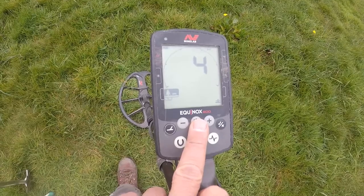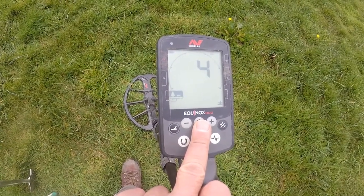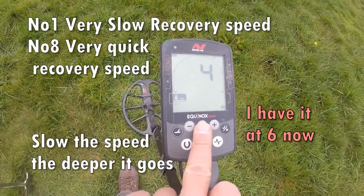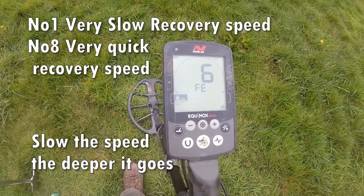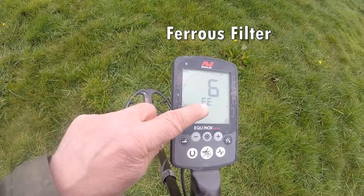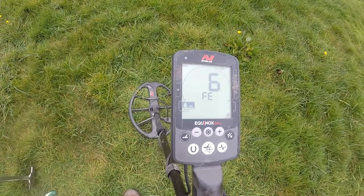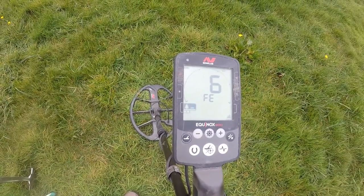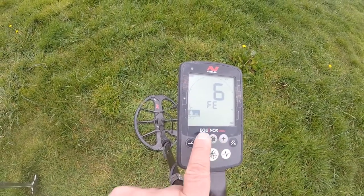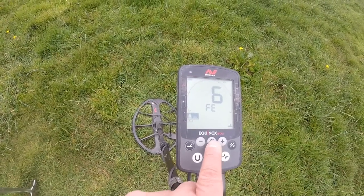This is speed recovery — you can go up to eight and I have it at four, which slows it down a bit but still gives a decent recovery speed. Pressing again, you've got the filtering discriminating against iron. I have it at number six, which is fine. You can have it lower depending where you are. You can alter it down — five, four — or up. It's just a plus or minus to increase or decrease any settings and features.